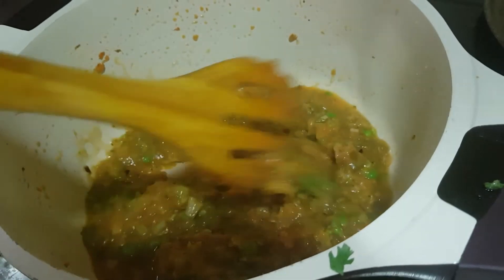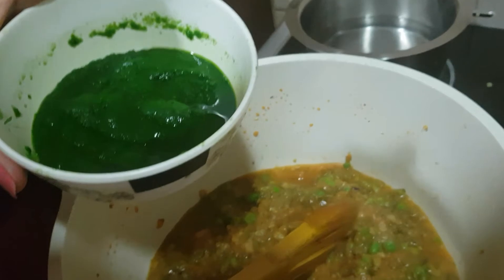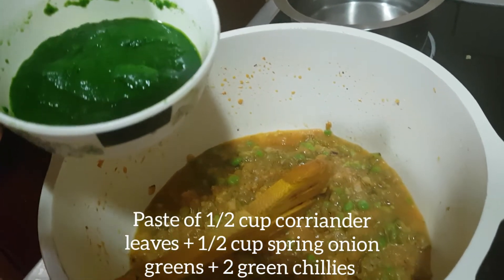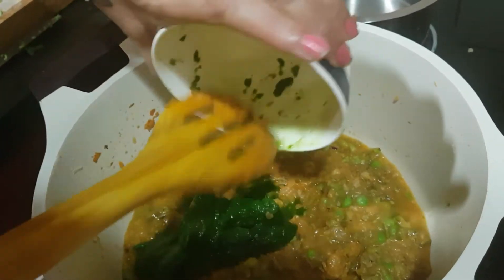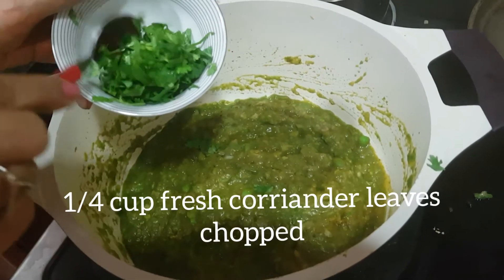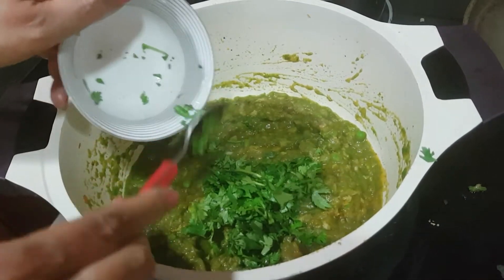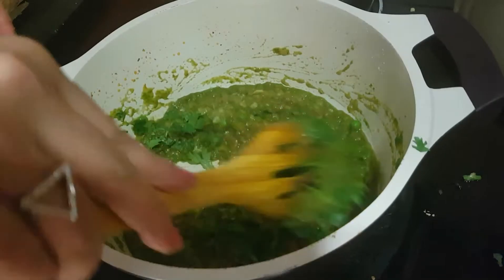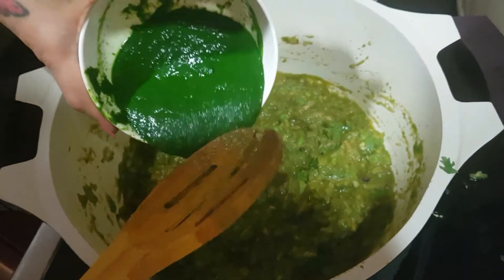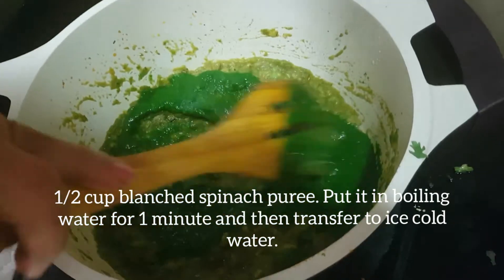To this add pesto, half cup of coriander leaves, half cup of spring onion leaves, the green leaves, and 2 green chilies. Once this is well heated, add one-fourth cup of fresh chopped coriander leaves and mix it well. To this add half cup of blanched spinach puree and mix it well.